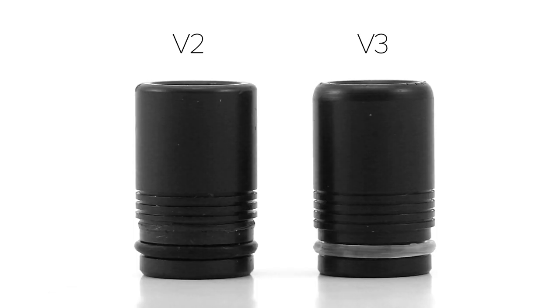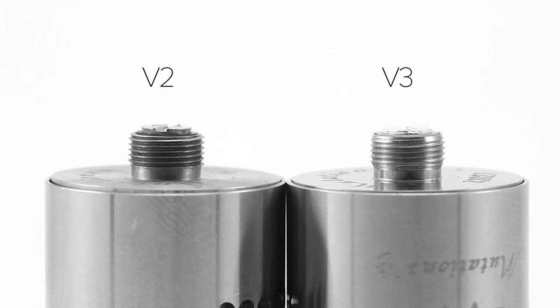Looking at the drip tips included with both versions, they are very similar. The version 3 drip tip is more rounded off towards the top than the version 2. These Delrin drip tips are great — they have an inner diameter of 10mm, give a nice airy hit, and since they're made of Delrin, they never get too hot so you don't have to worry about burning your lips.